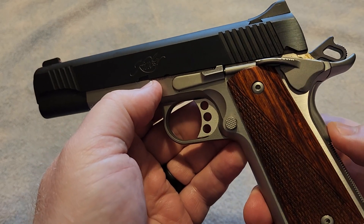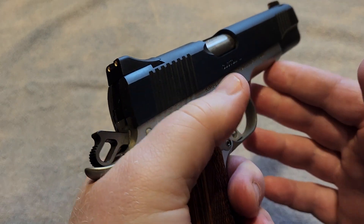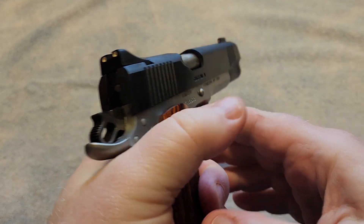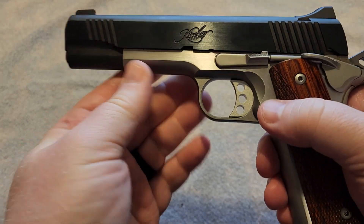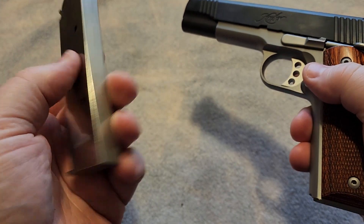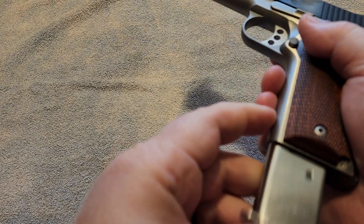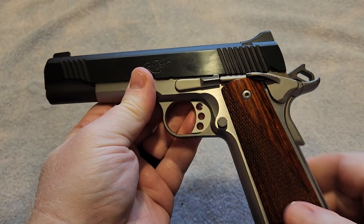There are other 1911 manufacturers coming on the market that are making some great stuff. If you have followed my channel for a while, you'll know that I own a few different ones. You can actually check out the playlist that I have just on 1911s if you are a 1911 fan. One thing about Kimbers is they only come with one magazine when you buy them — just a single magazine. And with a 1911, the magazine is the key to reliability.